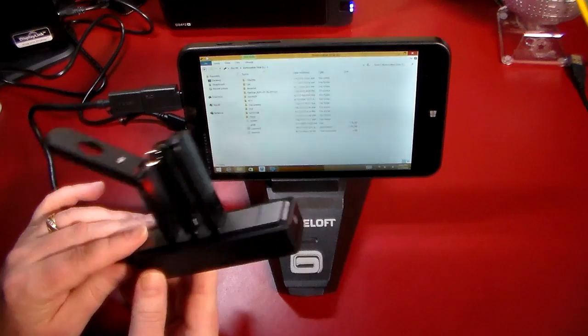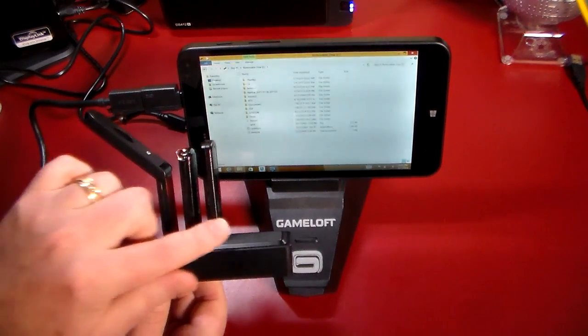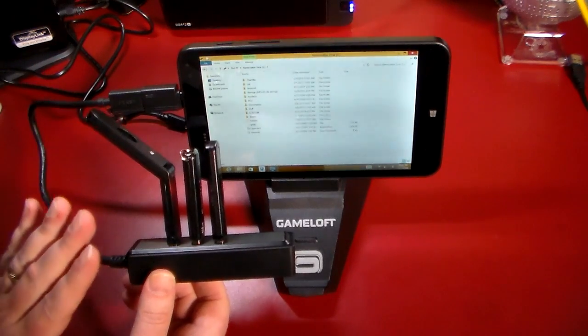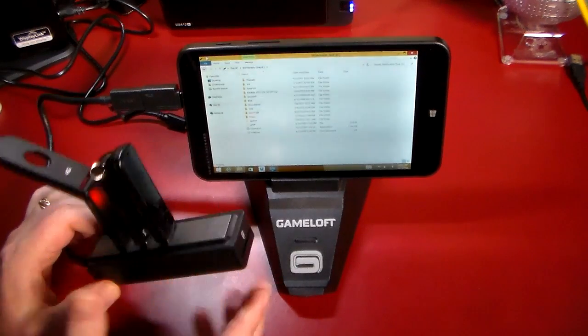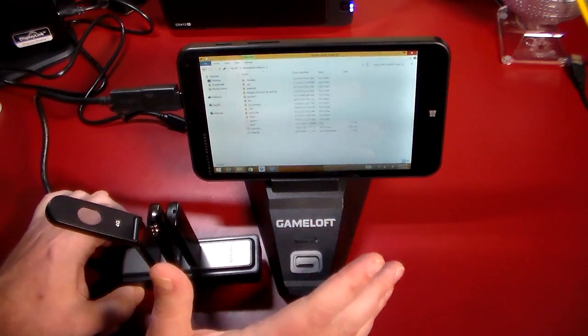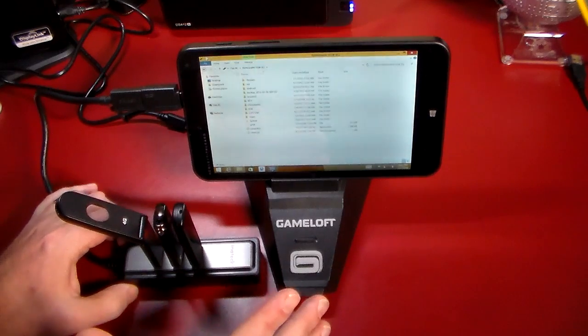So we'll use your battery a little bit quicker, but this is really cool because you can actually use these to copy files between USB sticks. There are a lot of different use cases for an OTG USB hub, especially with these little full-featured Windows 8 tablets that have a lot of power. You just need to accessorize them to take full advantage of what they have to offer.